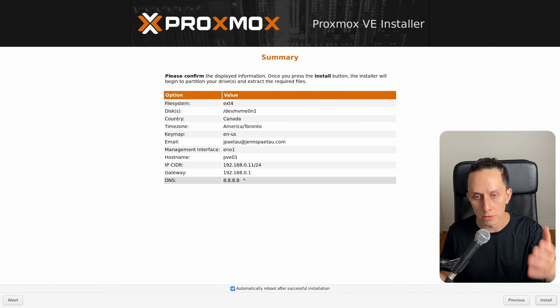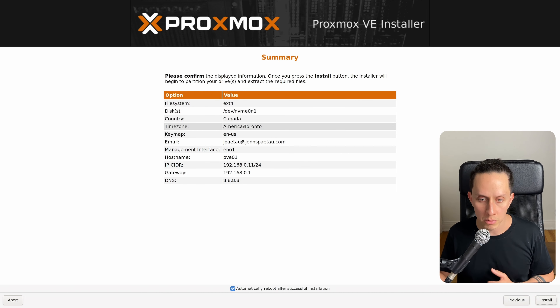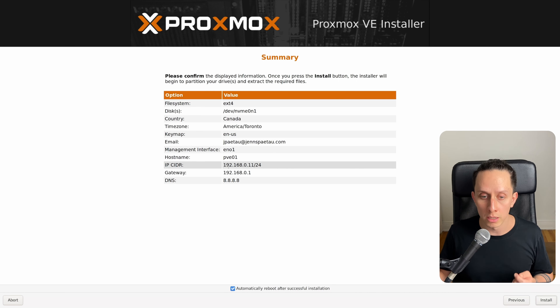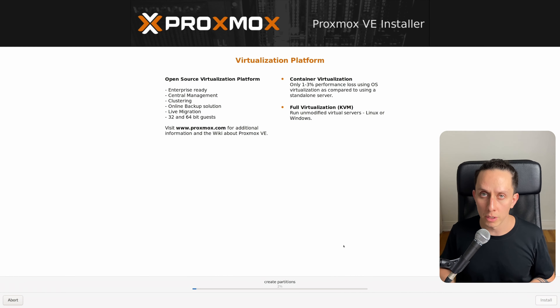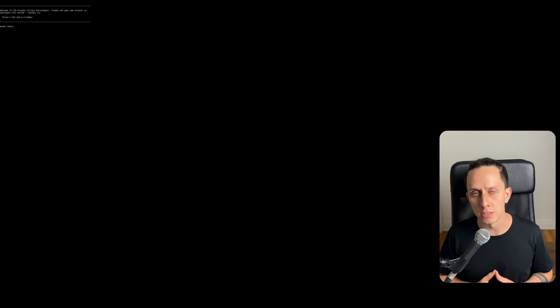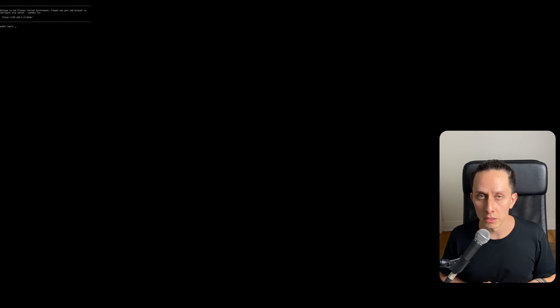This is the summary of your installation: file system ext4, our NVMe at /dev/nvme0n1, country Canada, America/Toronto, keyboard layout US, your email, network interface, hostname, and the static IP for your host. So let's install Proxmox. Here we just have to wait, and when the installation is done we'll jump into the web UI. Proxmox is installed and it's going to automatically reboot. It just displays the terminal, but now we can connect via the web UI.